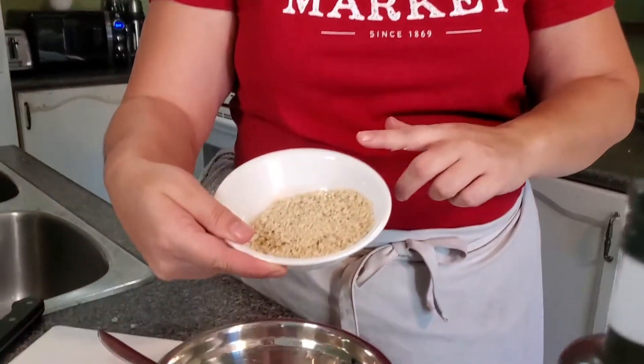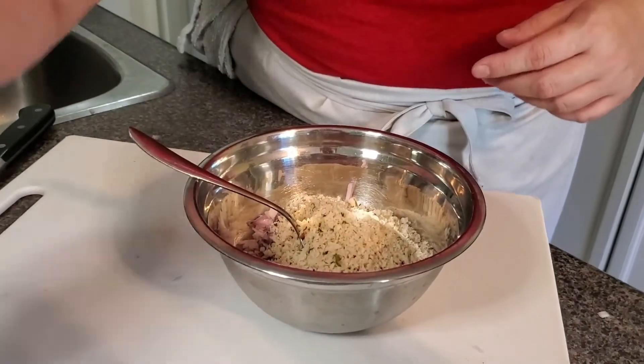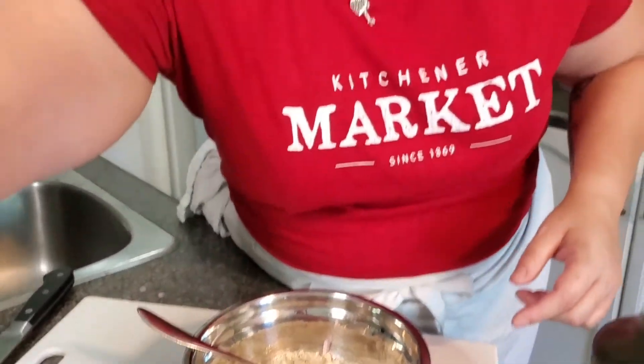I'm adding a half a cup of breadcrumbs — that's all going in there as well. Next up, a little pinch of salt. I'm using a Himalayan sea salt. I just like the bright pink color and I love the flavor that it adds.